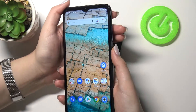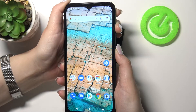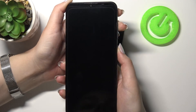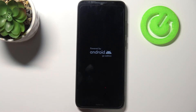So let me do it — press the power button and volume up button, wait, and as you can see the screen turned black and it vibrated. And right now we've got the logo of Android, so it means that this device will be restarted.